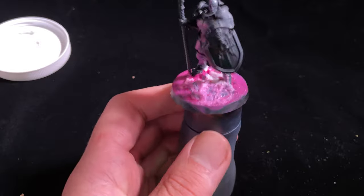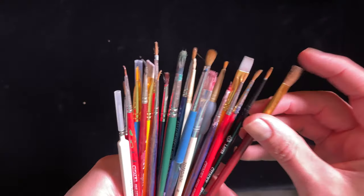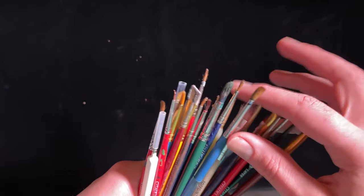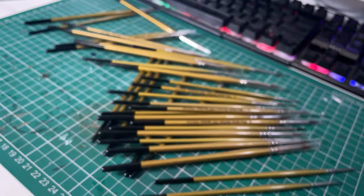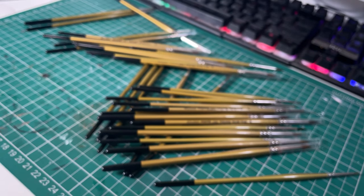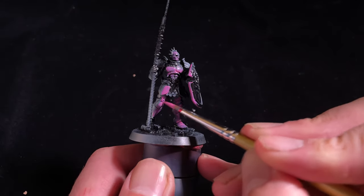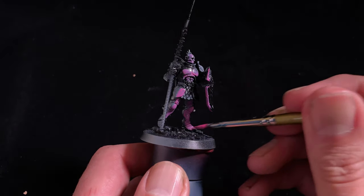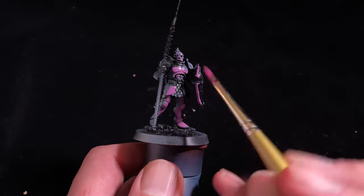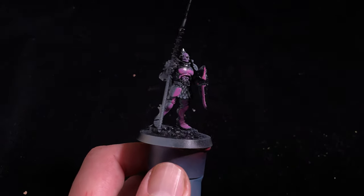I also use these cheap brushes for dry brushing and stippling, as the shorter bristles are really stiff and excellent for applying texture. For layering, I'll generally use cheap synthetics — I grabbed a set from eBay for 30 quid for over 30 brushes, ranging from size 6 all the way down to 4/0. All I'm usually chasing with them is an even layer of paint, though I can still do finer work by using the tip. These are my workhorse brushes — I use them for 70–80% of the work I do.